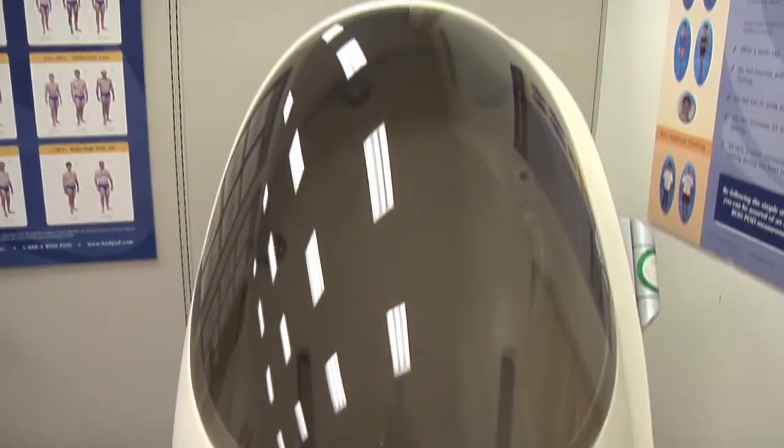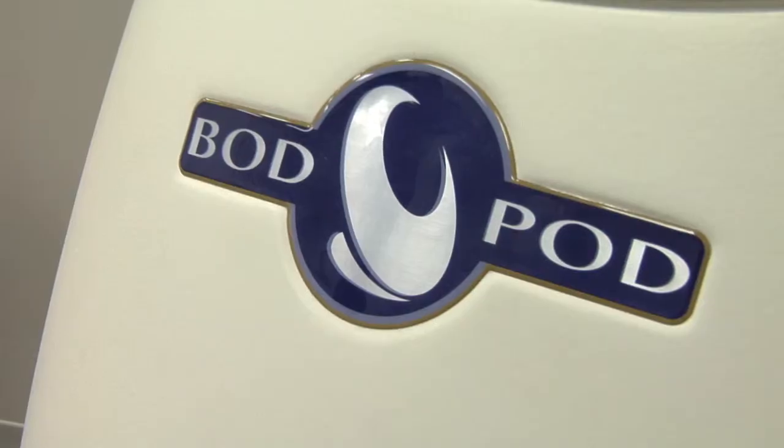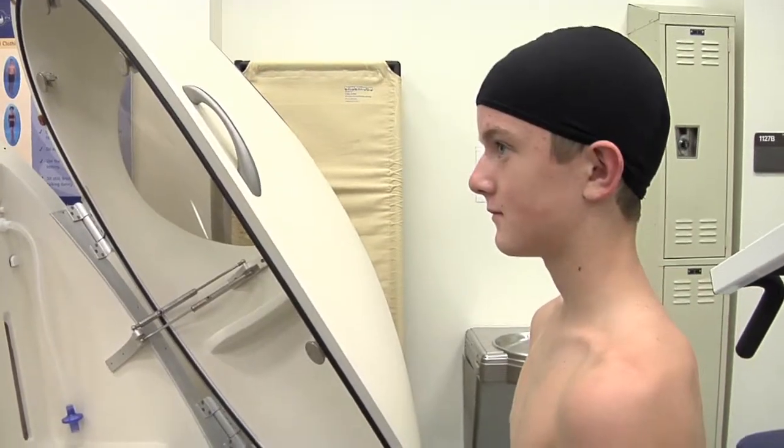This is a Bod Pod, and we use this to assess how large you are — what volume and space do you take up. Once we know that value and we know your body weight, we can calculate your body density and then estimate the percent body fat that you are.